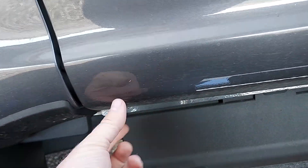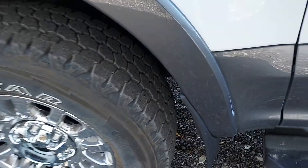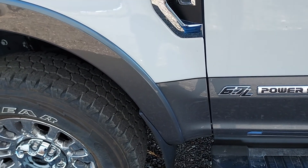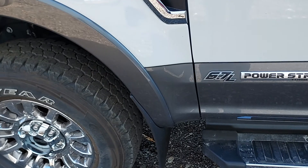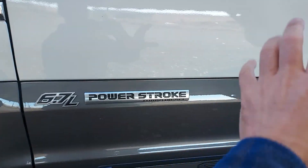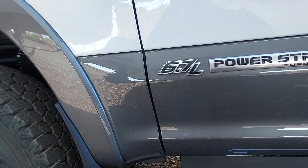We do live on a gravel road but I try to go real slow on it. We're doing some road construction and it just didn't take much to pit it up. And of course anybody knows — you hit any mud or anything, it just gets splattered all over the side.